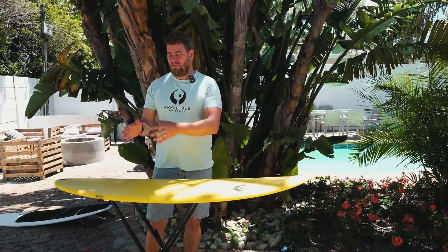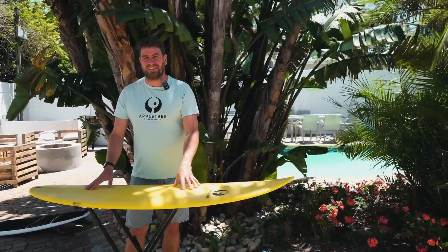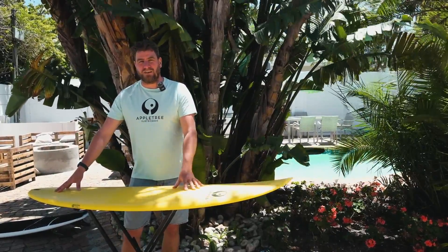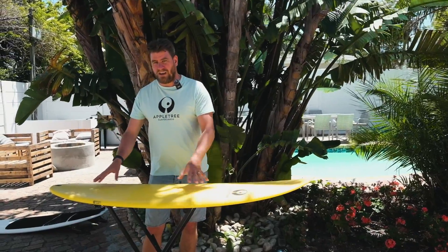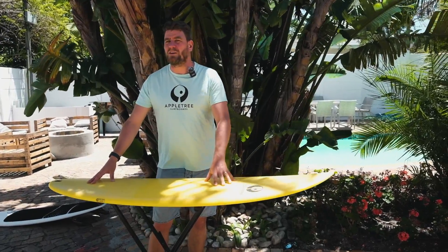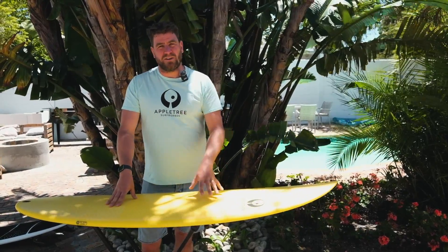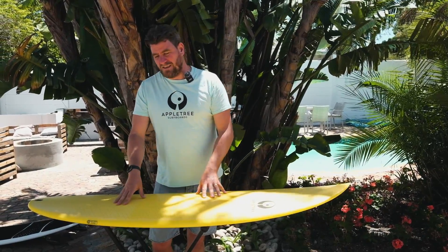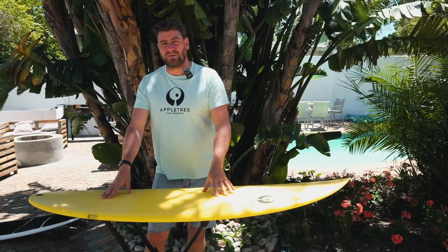Now to the inexperienced eye, if you read our website and other brands' websites, it looks like we're doing the same thing — but we're definitely not. We are the only brand who can actually do this consistently on all their boards, and we do it across the range. Every single surfboard that leaves our factory is made this way. All the other vacuum construction things don't really mean that much; it's just vacuum pressure applied to layers of the board.